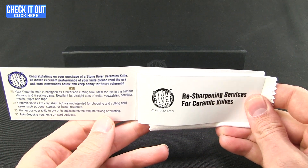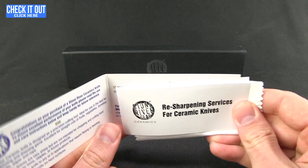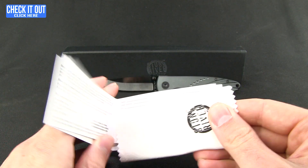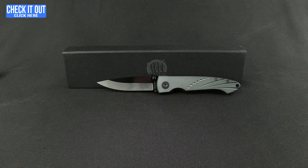Inside the box they have some use information, as well as some warranty information, some resharpening cards, and a little polishing cloth. So they've got you covered there.